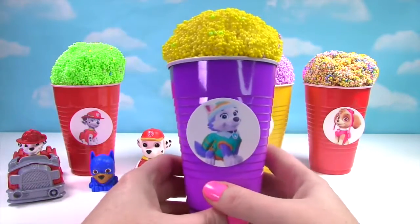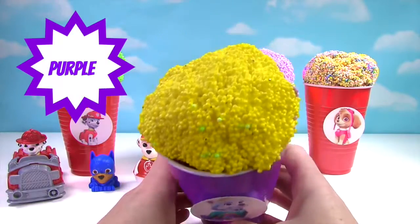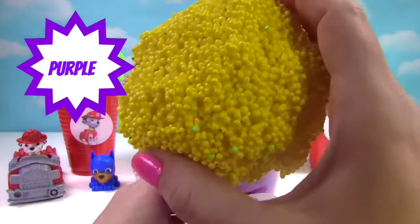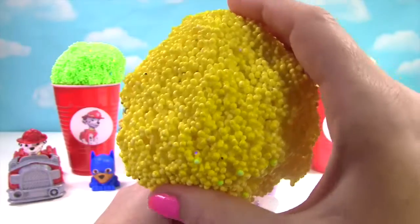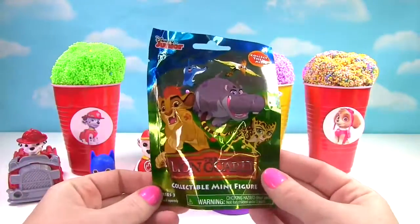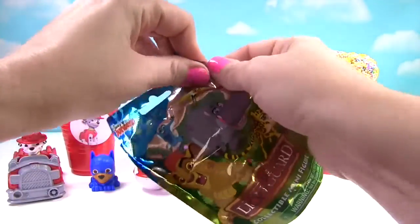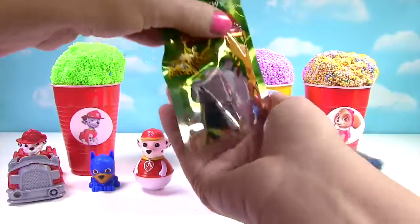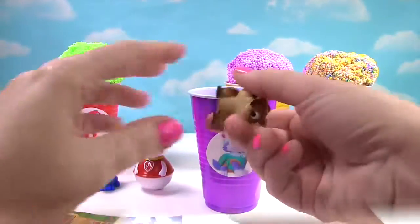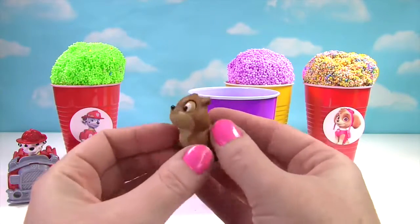Up next we have Everest, and she's on our purple cup. Her ice cream is yellow. It's the Lion Guard blind bag — let's see who we got. We got Hyrax. Look how cute he is.